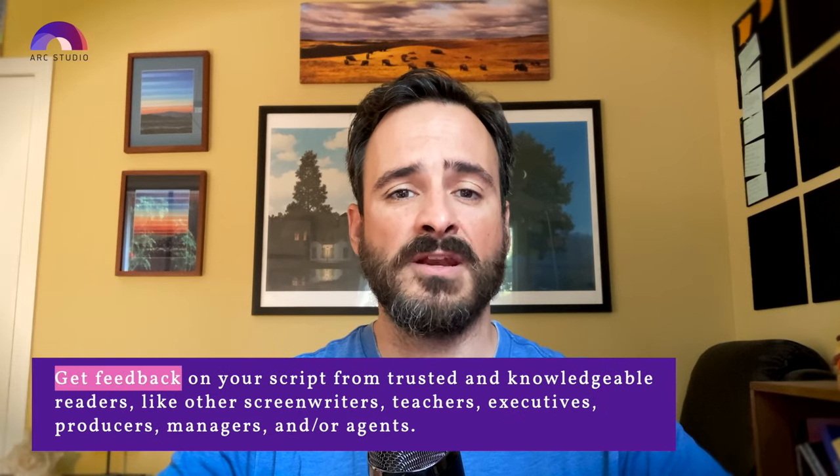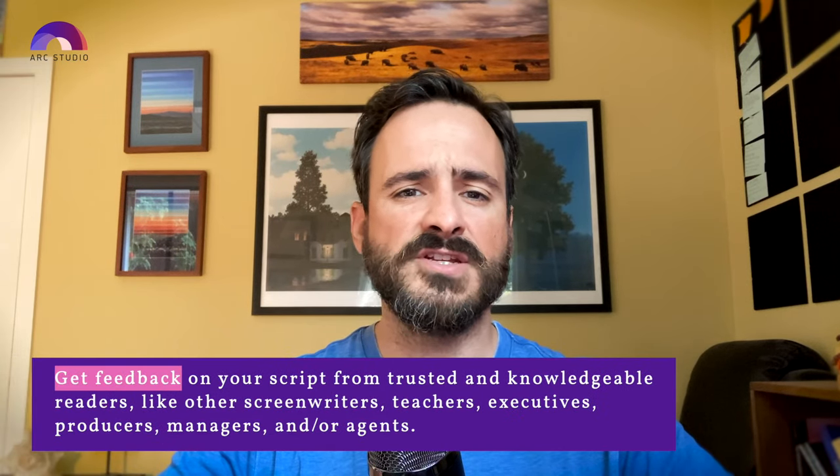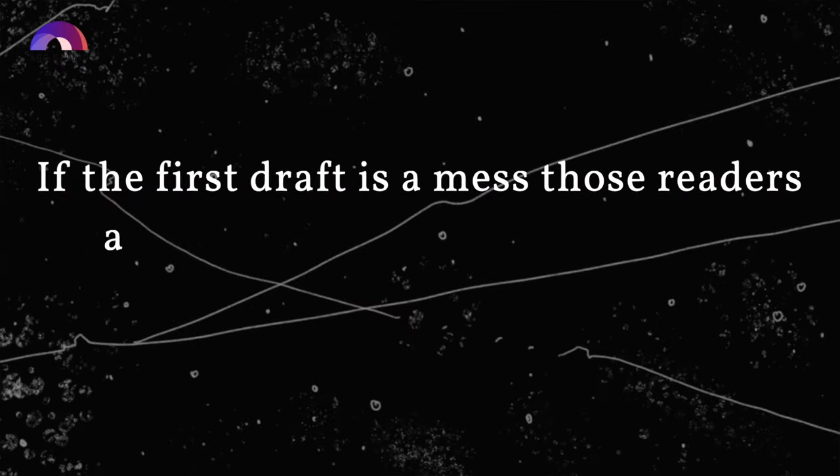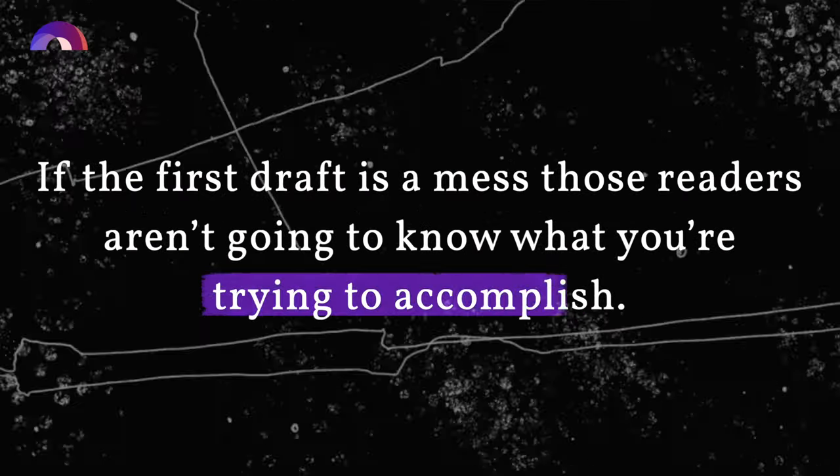I highly advise you to get feedback on your script from trusted and knowledgeable readers — like other screenwriters, teachers, executives, agents, managers, producers, assistants, whomever. If your first draft is really rough and needs a lot of work, I recommend that you don't send it out for notes right away. If your first draft is a mess, the readers you share it with aren't going to know what you're trying to accomplish, and if they don't, they're not going to be able to help you. I generally recommend that you do at least one revision on your own before sharing it with readers.